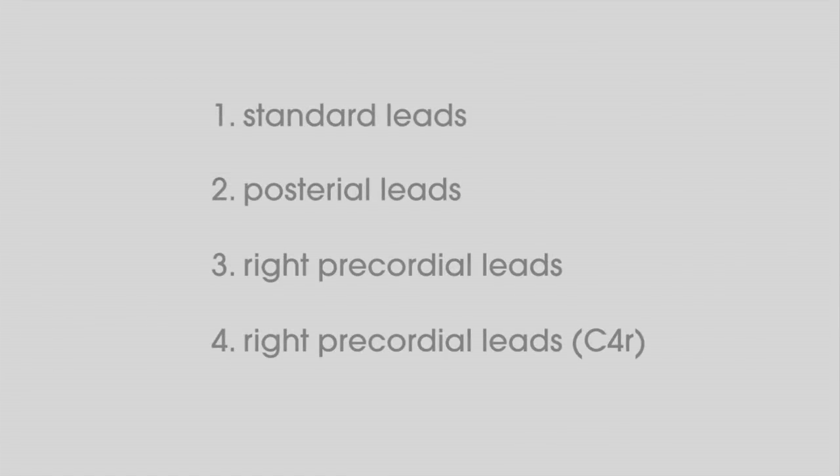We will show you the four most common electrode placements. These are standard, posterior leads, right precordial leads, and right precordial lead C4R.